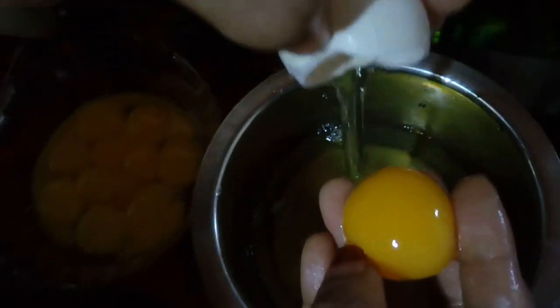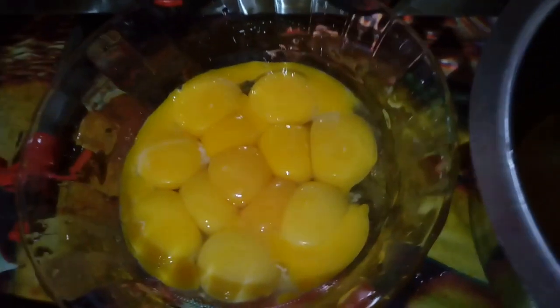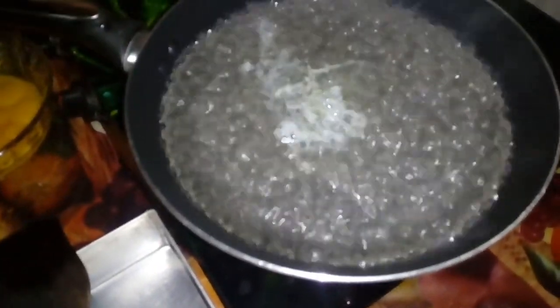Add the beef and fry it. Add 3 cups of sugar syrup. Add 2-3 spoons of curry. Add 2 spoons of curry, so let's make the oil cut. I have to mix it up in a cup.